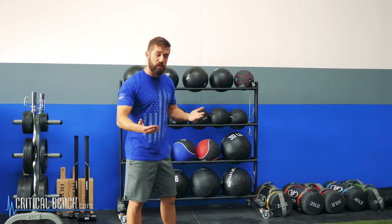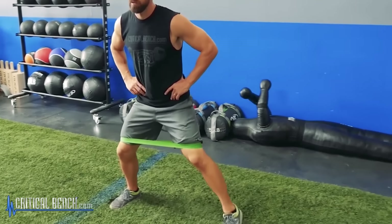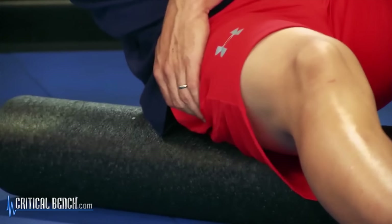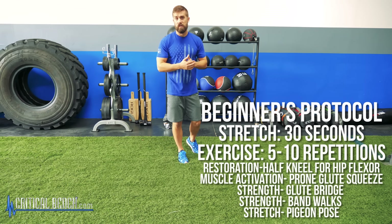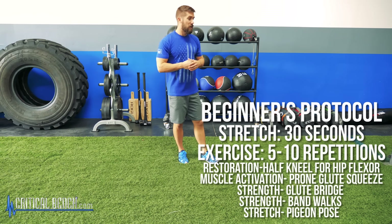That pretty much covers everything you need to know about strengthening your glutes and alleviating back pain. In summary: do these five exercises, incorporate basic injury training protocols like the RICE method, foam rolling, tennis ball or lacrosse ball, and massage therapy. If it still doesn't improve, you can apply this protocol multiple times a day — three to five sets, five to ten reps. If you've never done this before and you're in severe pain, one round is all you need, 30 seconds per stretch, five to ten repetitions per exercise, then just work through it.